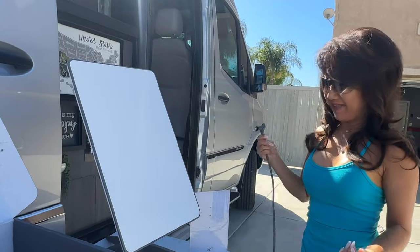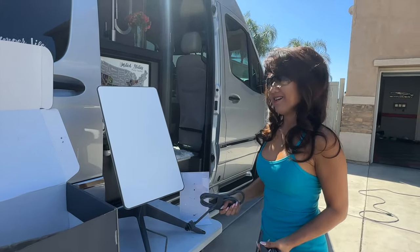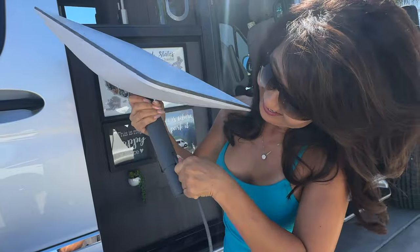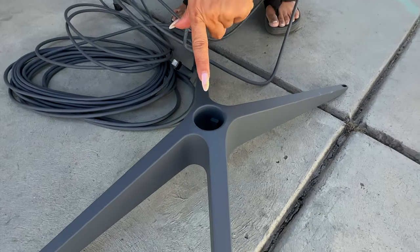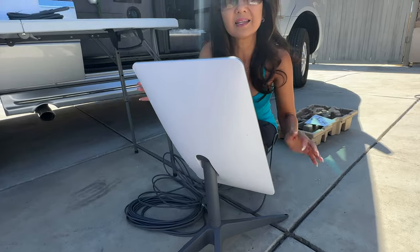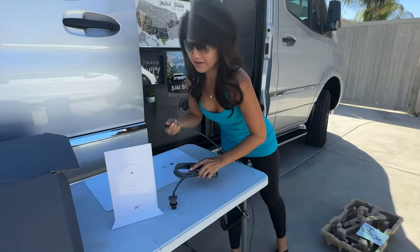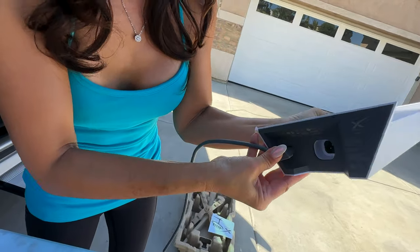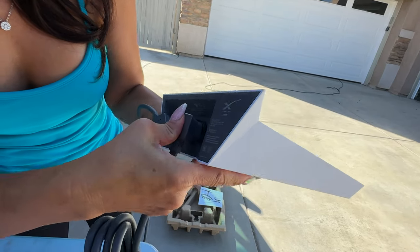I assume we're going to put the dish on the ground and then plug this into the router, and then from the router to an electrical source. Let's try it out. The dish fits onto the stand — it lines up and snaps in. This is a long cable, so we need to connect it to the router right here. Then there are three prongs, so just line them up and push it in.